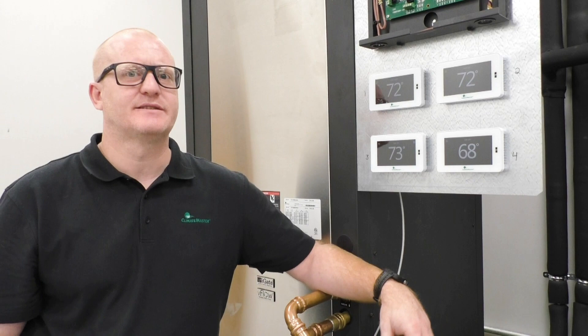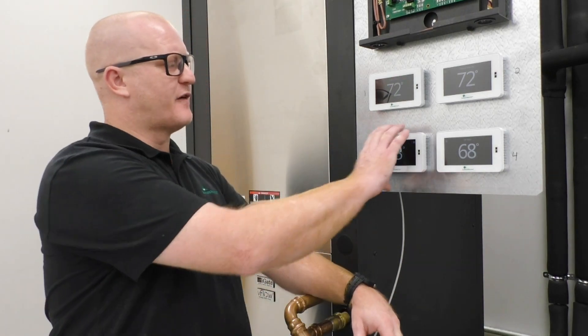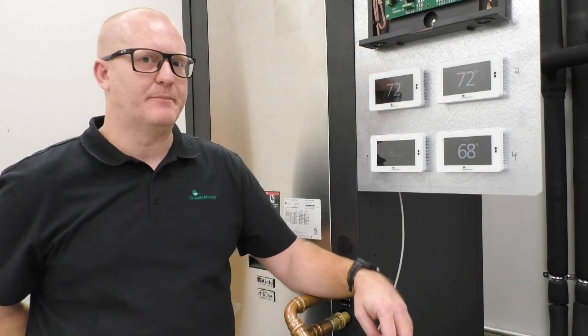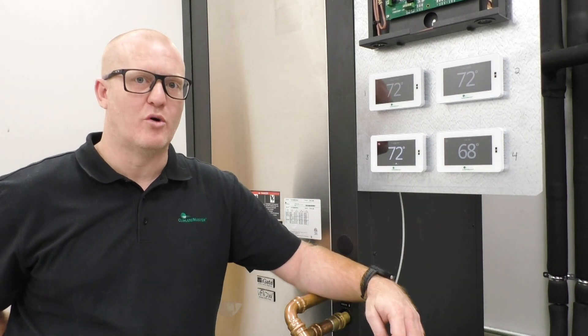Once you are done with AP access, in order to remove this thermostat from your pro app and get it connected back to the customer's Wi-Fi, simply pull the thermostat off of its sub-base and plug it back in. Once it reboots, it will reset itself and reconnect back to the homeowner's Wi-Fi.